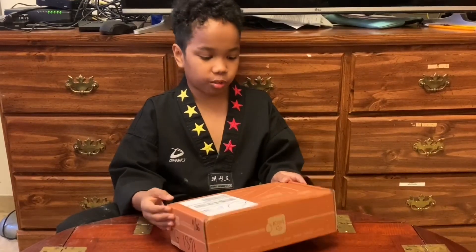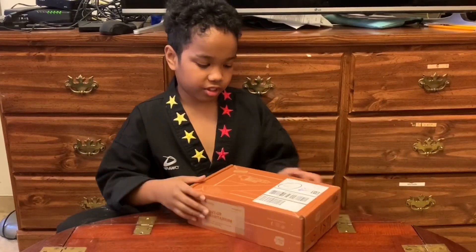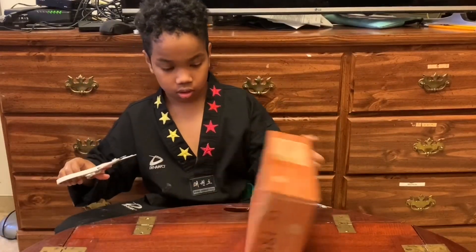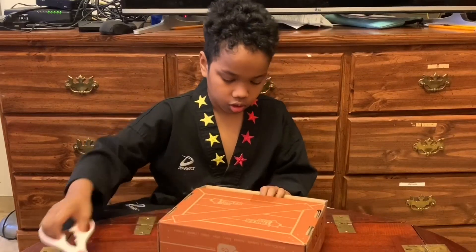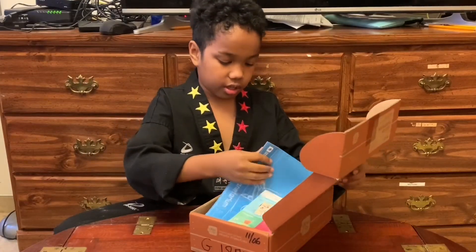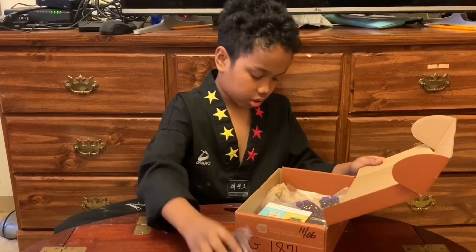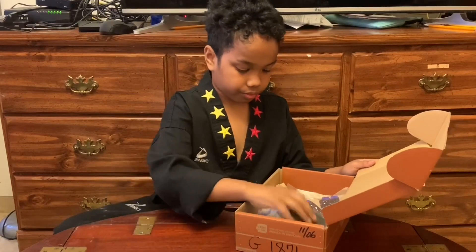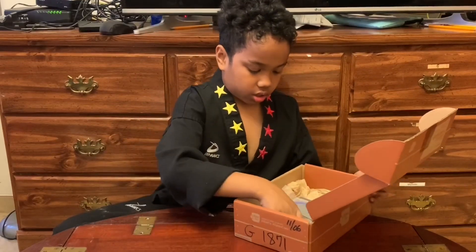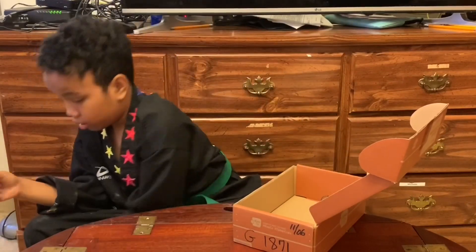I have another box from KiwiCo — this is a planetarium and it's under my name again. Let me cut the tape. Here are the things I got: my instructions, my book, my tools, my battery, and then these various pieces, including something on paper and a rod.